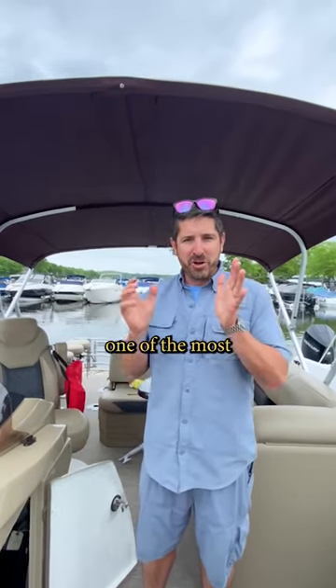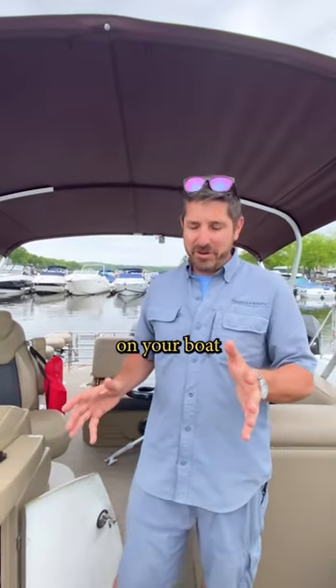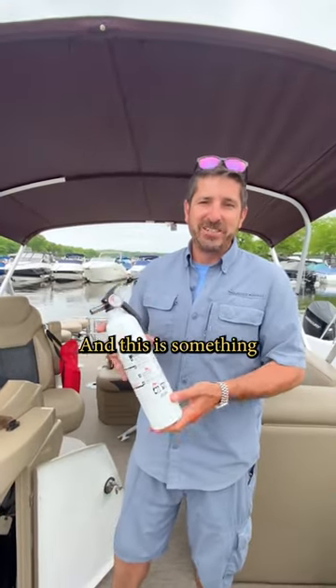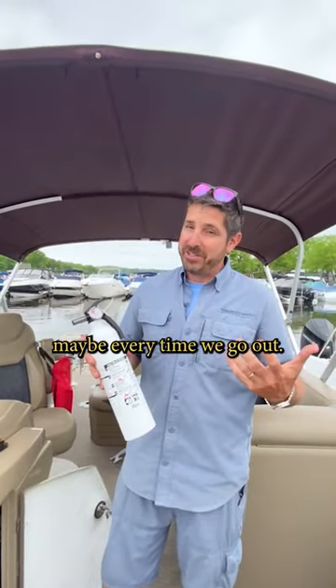Hey, just want to talk about one of the most overlooked pieces of safety equipment on your boat. It tends to be a fire extinguisher. This is something we should check every season, maybe every time we go out.